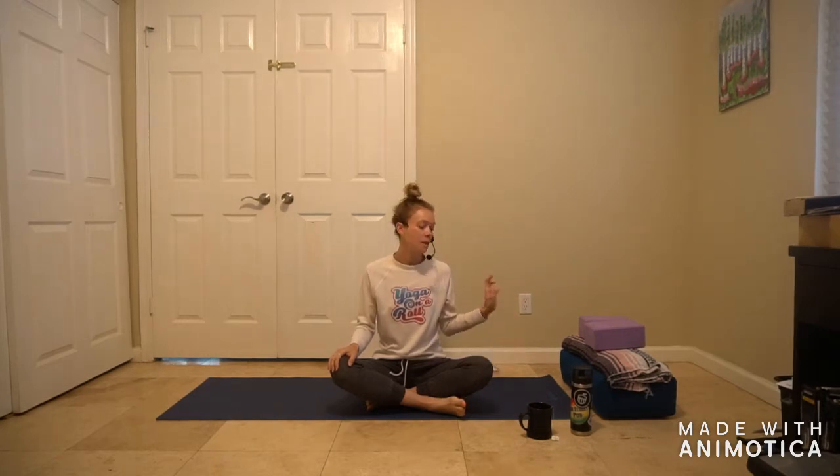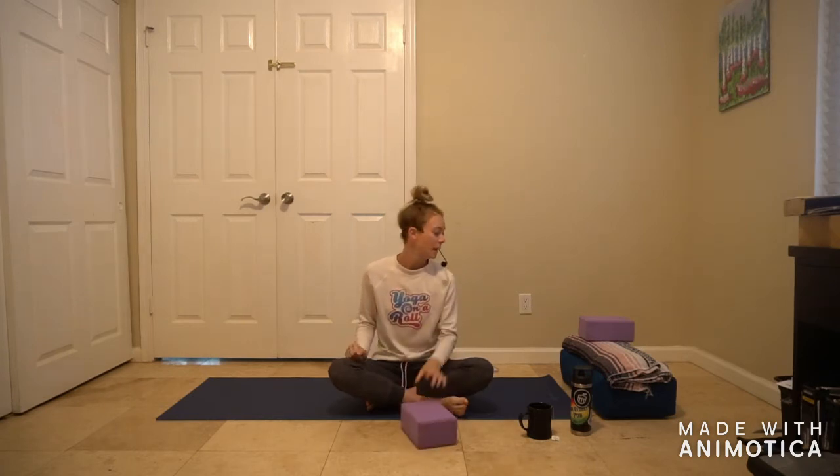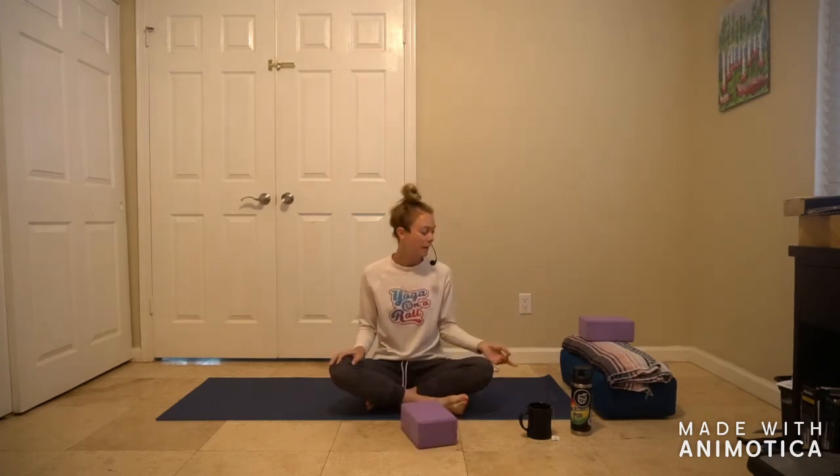Hi guys, it's Kate with Yoga on a Roll. This morning we're going to do a yin class — it'll be 60 minutes. You don't necessarily need props, but if you'd like some, you can use blocks, a blanket, and a bolster. In non-yoga language, that would be like two thick, firm books, a blanket from around your house, and maybe just a big pillow — something off the couch or from your bed.